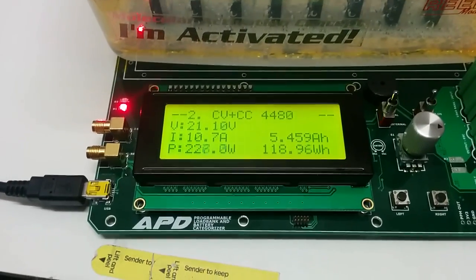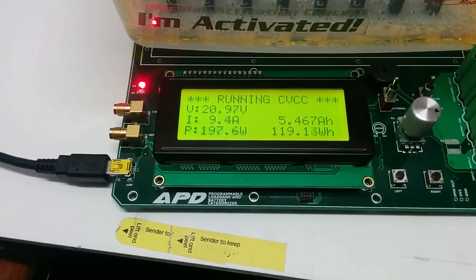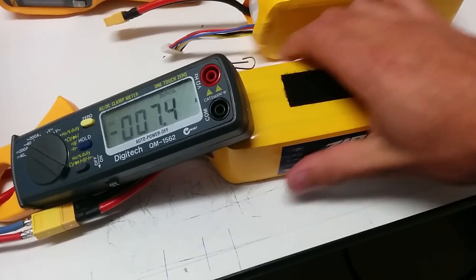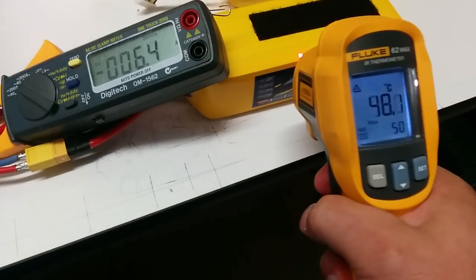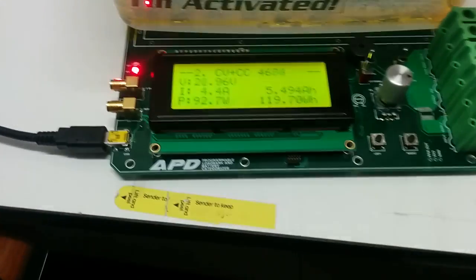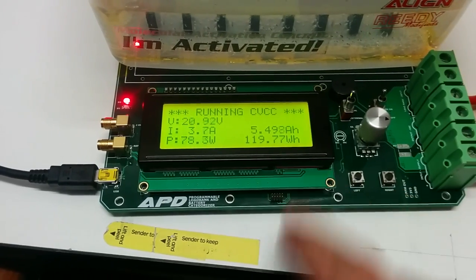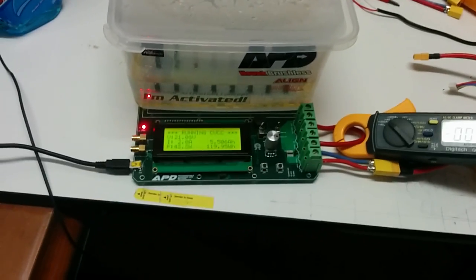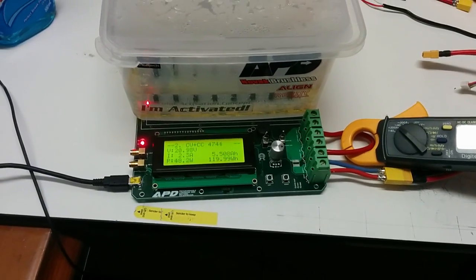Alright, battery's basically dead now. We're only getting 200 watts out of it. It's quite warm — 54 degrees. And it did pretty good. We got 5.5 amp hours out of this battery, and it's a 5.8 amp hour battery. Not bad — pretty good for a $70 pack. Thanks for watching, guys.